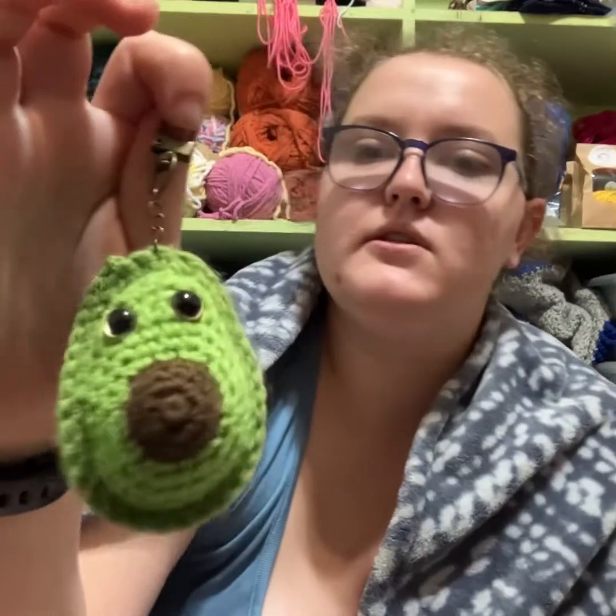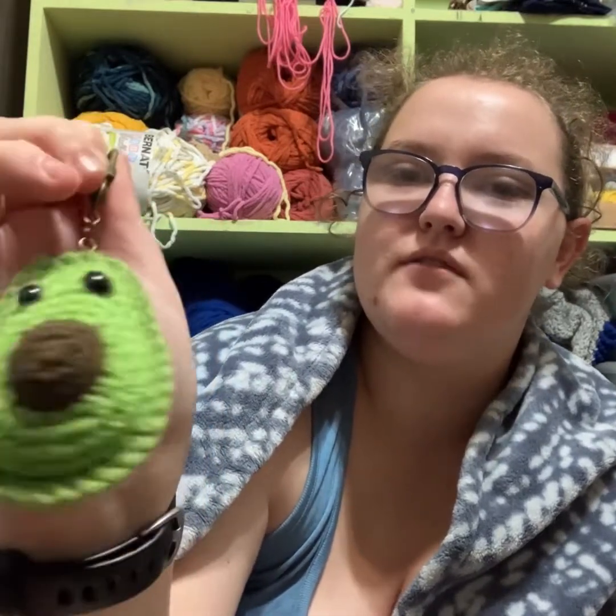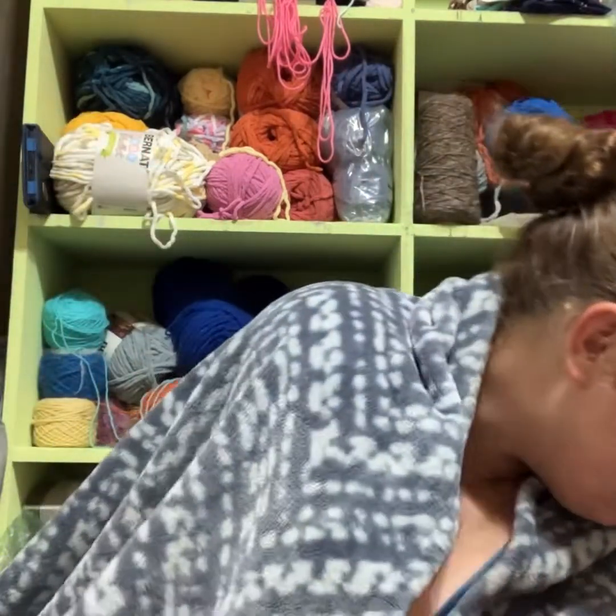And I have two avocados. It's just an avocado pattern that I found on Ravelry with the ring. I have no clue where the other avocado just went, but there are two of those.